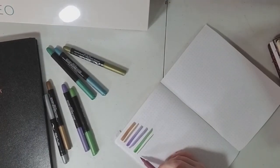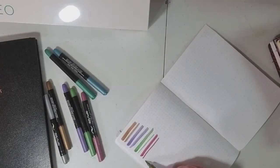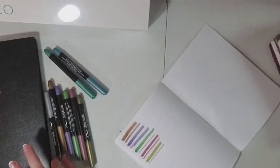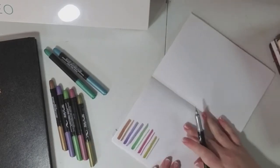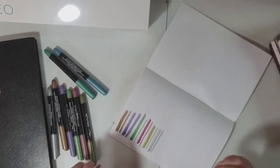These are not dual tips — they're just brush tips. You can do the bigger and the littler strokes, but the back doesn't come off or anything, so it's not going to be like the Tombow in that aspect. They're just meant to be brush markers, not pen pens.